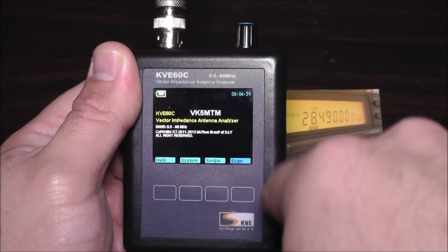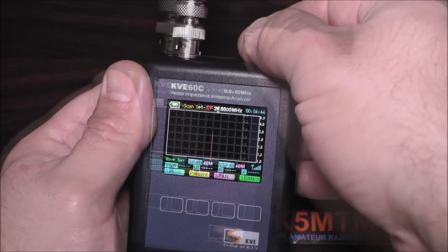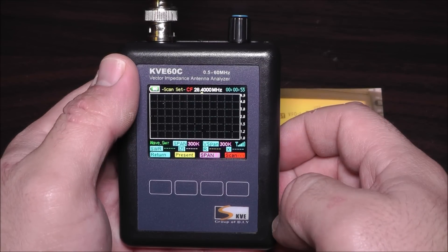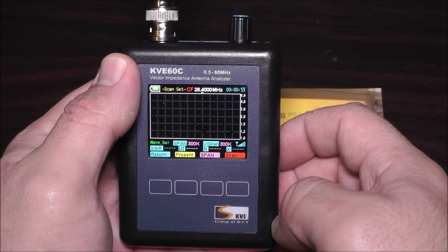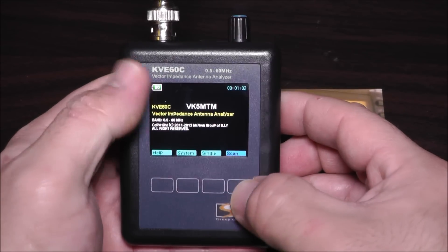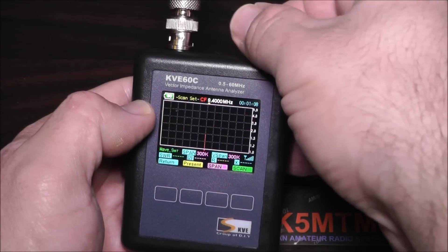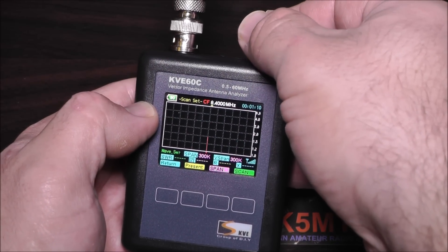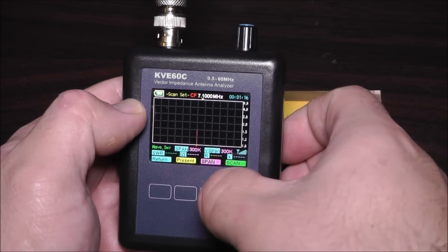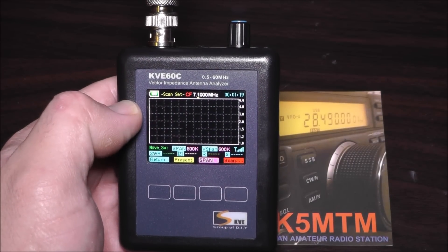If I want to scan 10 meters, I can do a 10 meter scan by changing my center frequency to 28.4 and adjusting the scan span to 300k. We can also try 7 MHz — let's change the center frequency to 7.1 with a 600k sweep and see what we get.